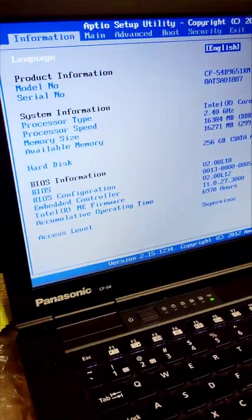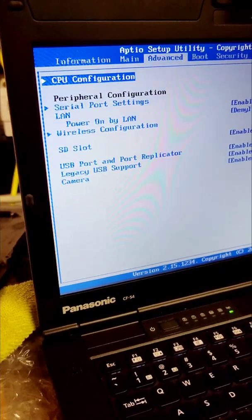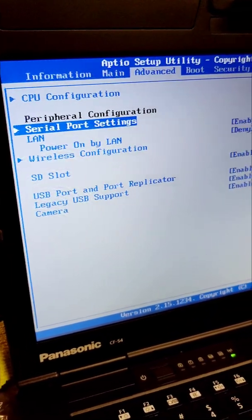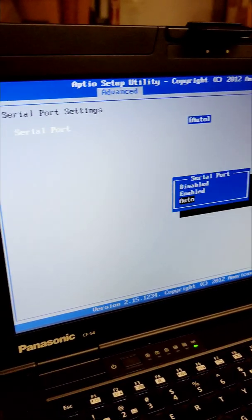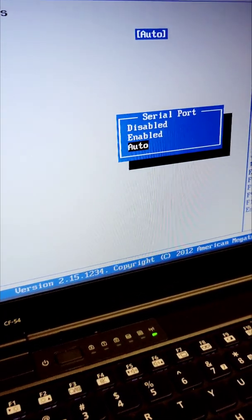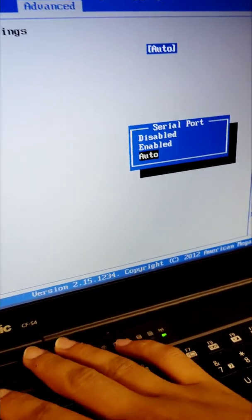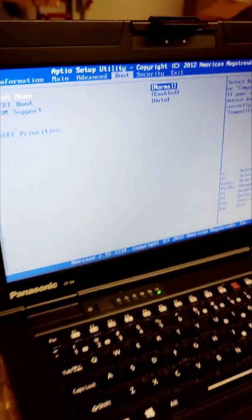We are in the BIOS. Go to Advanced, then CL port settings. You'll see the port enabled option. Set it to auto or enabled — you can just put it in auto. And that's it.